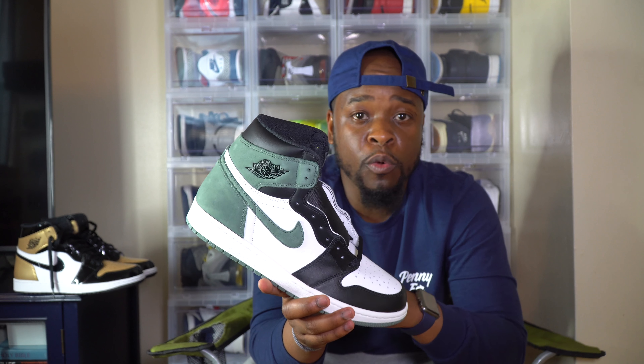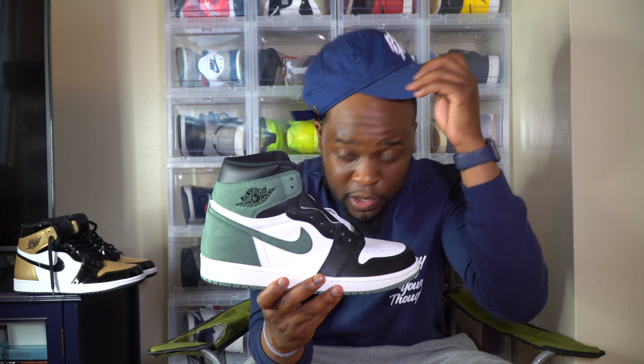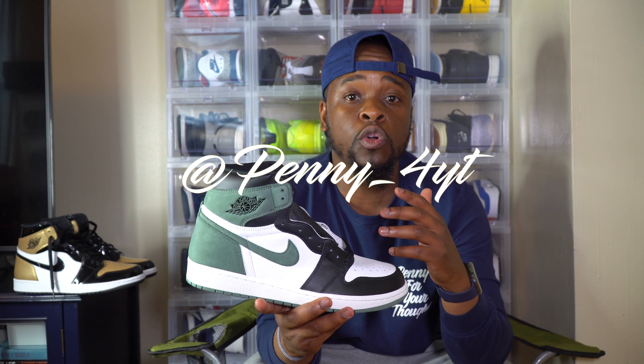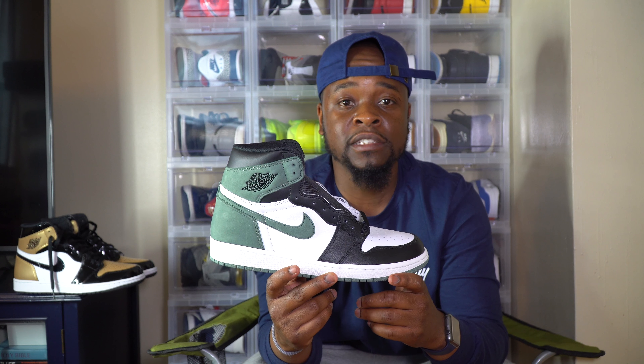Let me know if you guys disagree — leave it in the comments below, we can talk about it. I'm always willing to have a conversation with you guys. As you can see I got the Penny for Your Thoughts merch on — the P4YT long sleeve, the white and blue, and the hat. You can reach us on Instagram and Twitter at PENNY_4YT, and for business inquiries email us at P4YT2016@gmail.com. With that being said, we keep it to 100 and not a penny less. Peace.